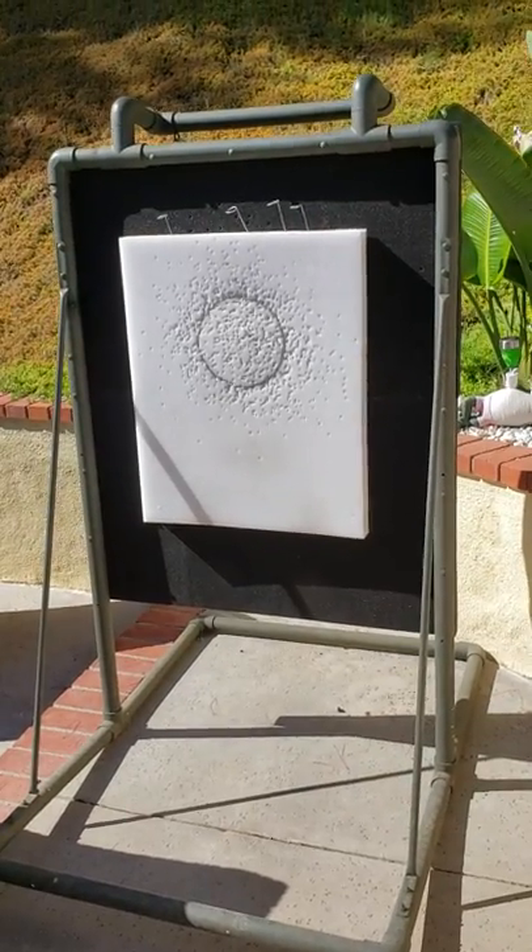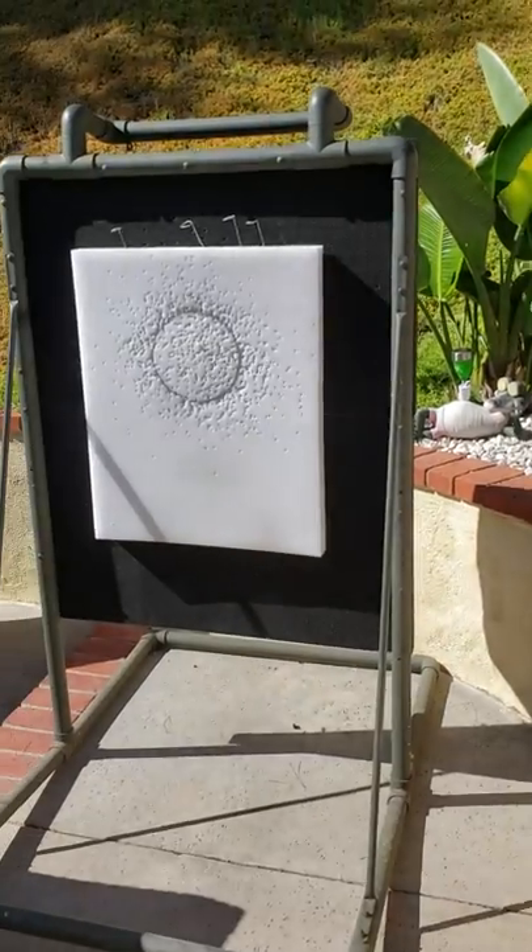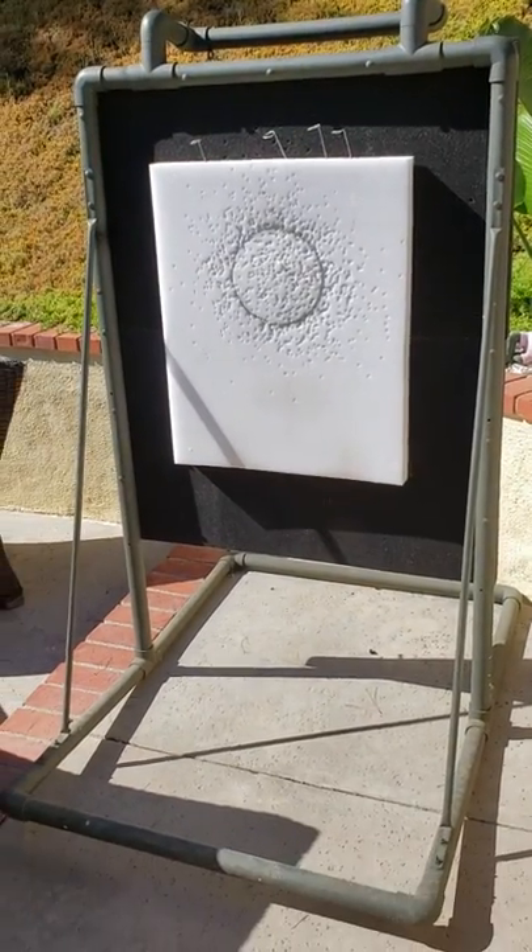It took me just a couple hours to make, and then I painted it green. Dog likes it. I thought I'd share that with you guys — happy shooting!